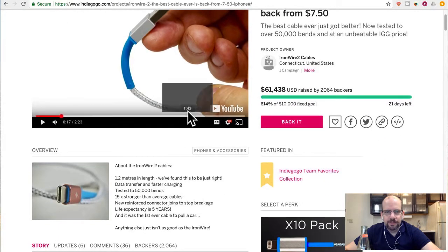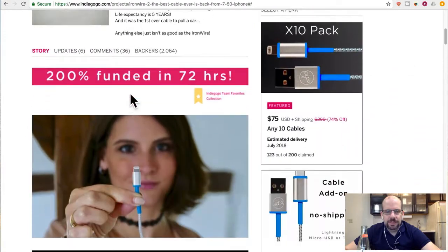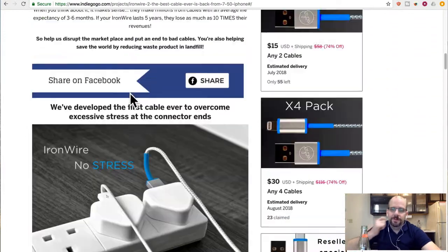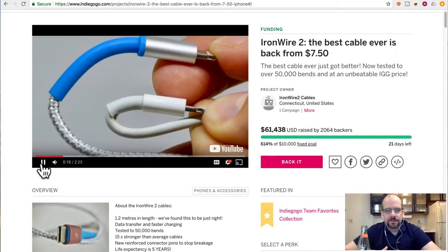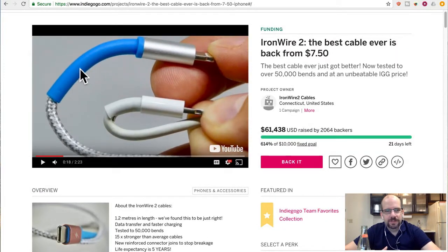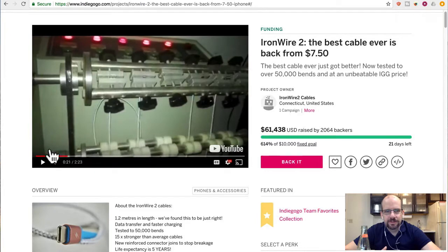It is a braided fabric cable with some stress relief rubber on the tip. Quality-wise it looks pretty decent. They show in the video that they've tested it to 50,000 bends, shown in what looks like a creepy underlit Chinese factory.